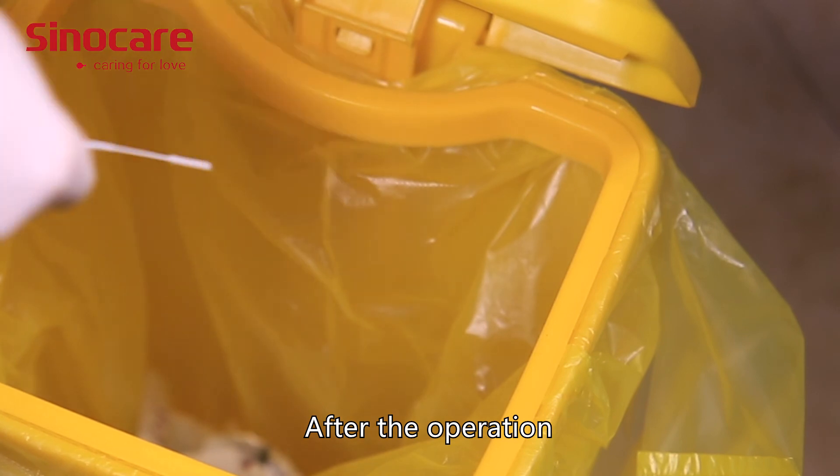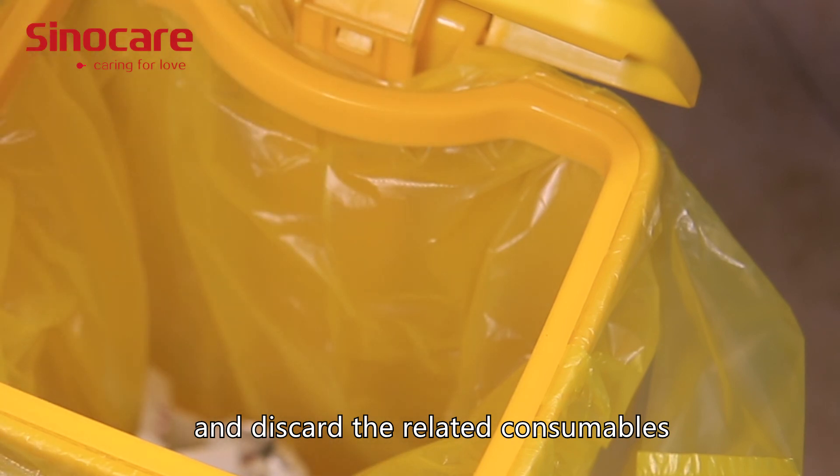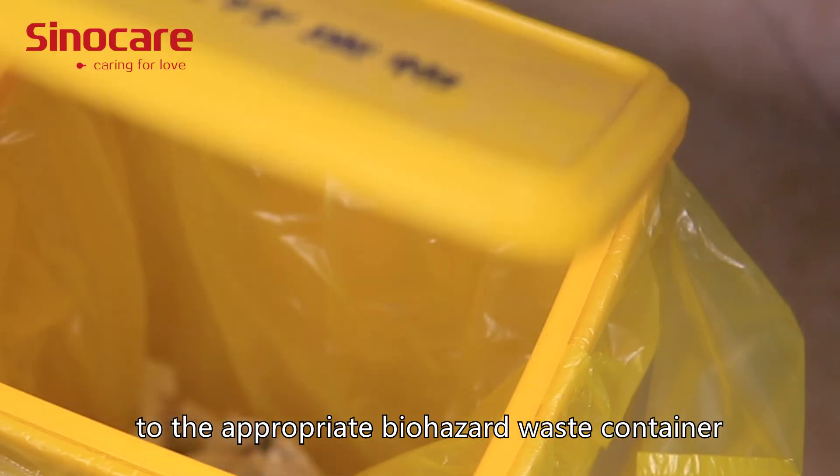After the operation, pay attention to the disinfection of the laboratory and equipment, and discard the related consumables into the appropriate biohazard waste container.